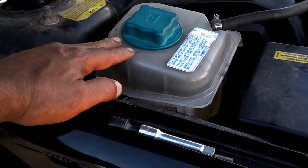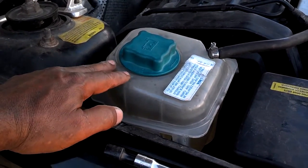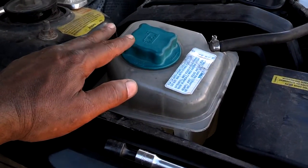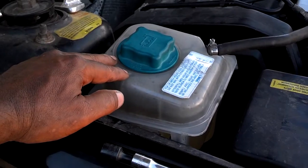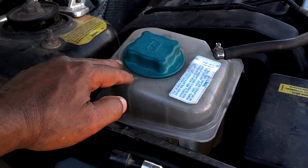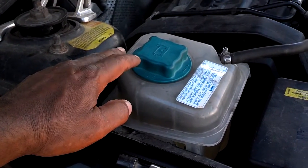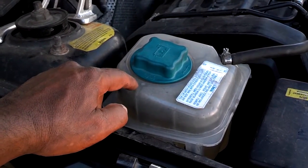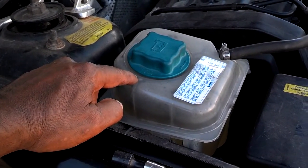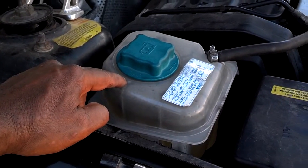I couldn't get any more coolant in here, so I put the cap on. I'm going to drive it around a little bit whenever I need to go somewhere. The system will burp in a day or two, providing that I don't get a low coolant light. I'll check the reservoir, and any topping off I'll do with coolant first. I should have some air in the system that will burp sooner or later, normally within the next 20 to 50 miles.